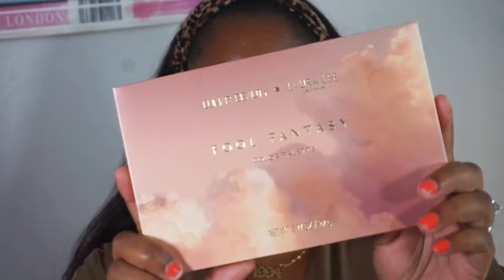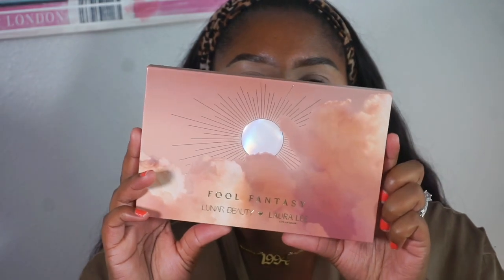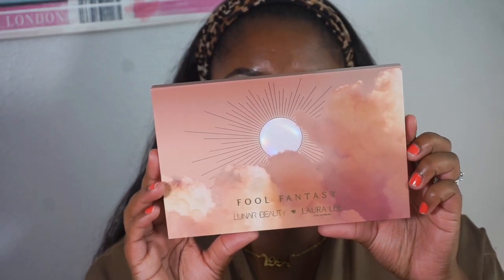I like to start with the eyes, so as you can see the eyes are nice and primed. I'm going to take the Full Fantasy palette — on the back it says: 'Hey fools, it's your faves Manny and Laura, and we finally did it. Say hello to the Full Fantasy collection.' This is what the palette looks like outside of the packaging.